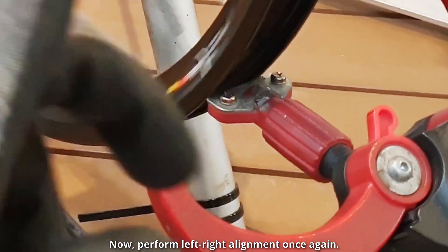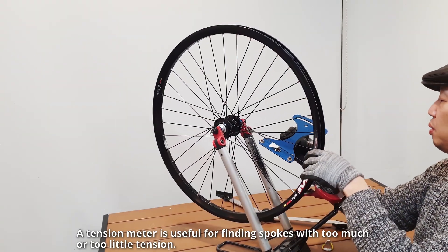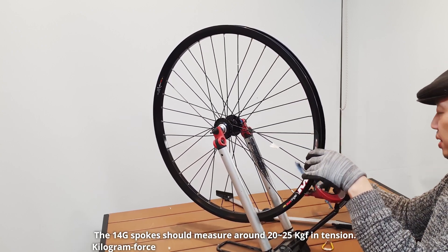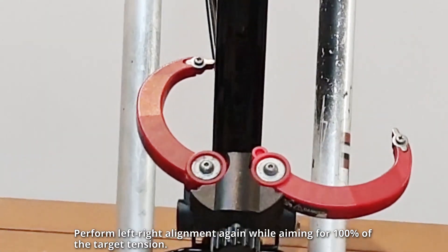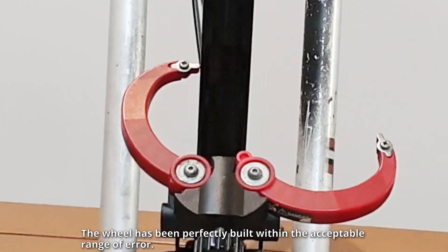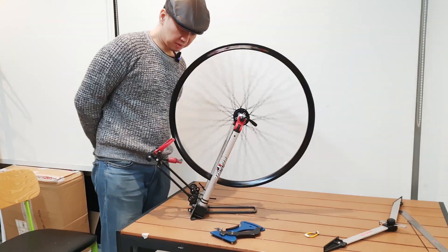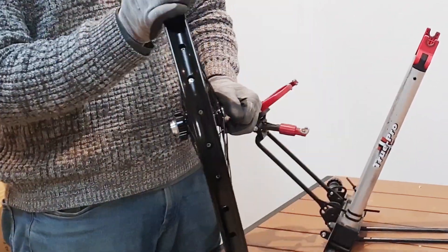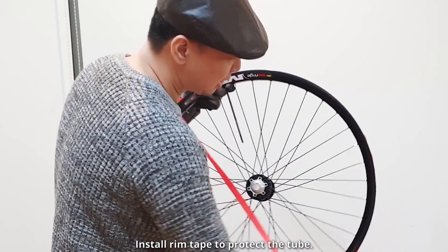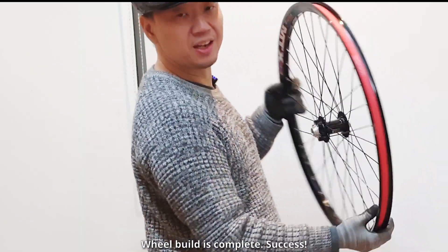When performing vertical alignment, aim for about 90% of the target spoke tension. Vertical alignment is complete — now perform left-right alignment once again. Check by hand if the spoke tension is generally consistent. A tension meter is useful for finding spokes with too much or too little tension; 14G spokes should measure around 20 to 25 kg force. Perform left-right alignment again while aiming for 100% of the target tension. The wheel has been perfectly built within the acceptable range of error. Install rim tape to protect the tube. The wheel build is complete — success!